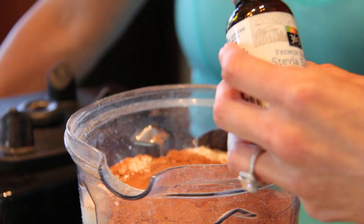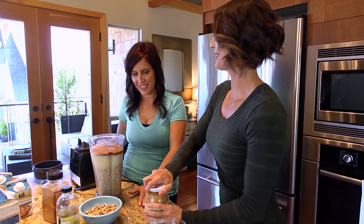Two bananas, baking powder, cinnamon, vanilla, stevia, and then half a cup of applesauce.